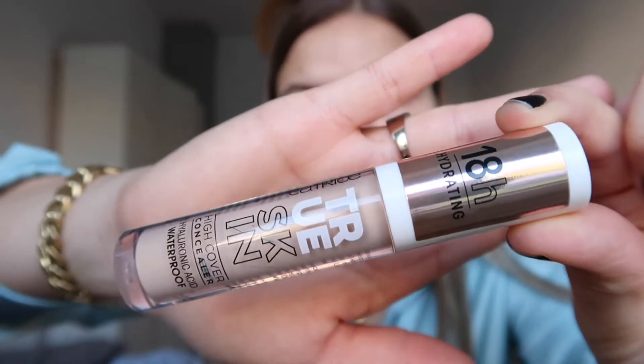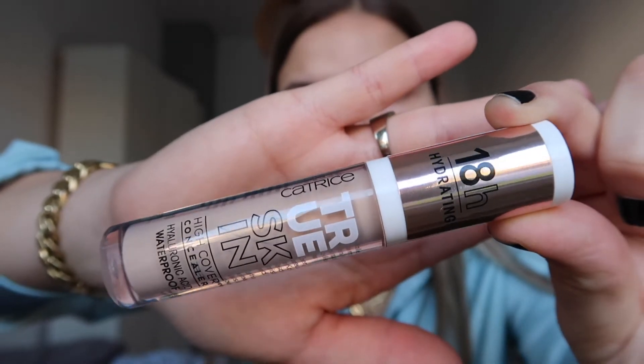I'm going to be starting with some concealer first. I'm using this Patrice True Skin High Cover Concealer in the color Warm Macadamia. I'll pop this on and just dab it with this beauty blender. Let me know if you prefer applying concealer first or foundation — people say you should apply foundation first and then concealer, but for some reason I always do it the other way.